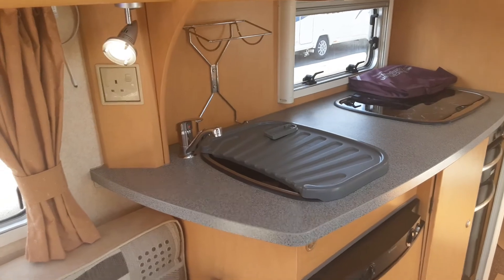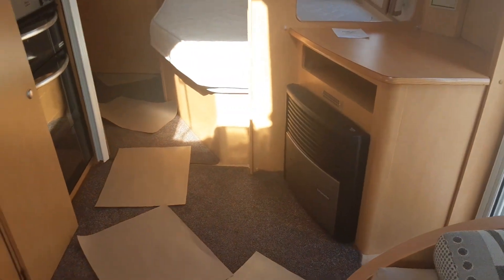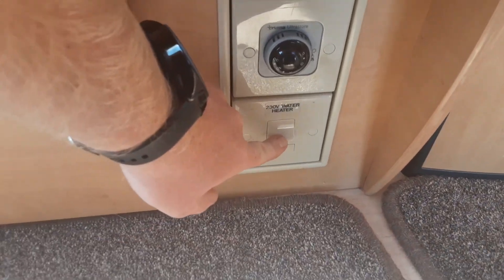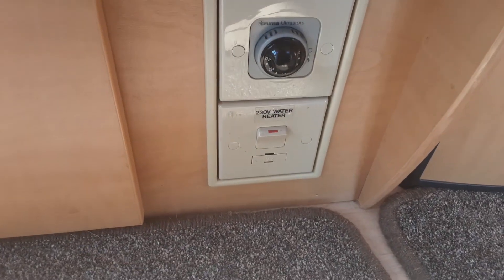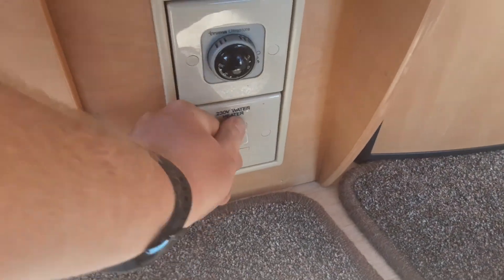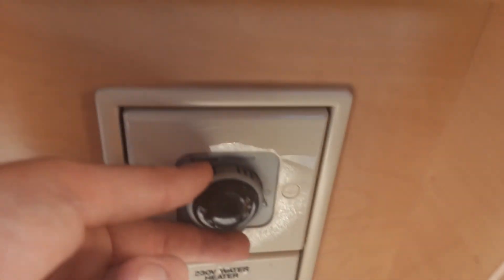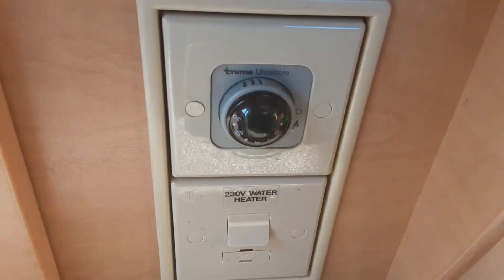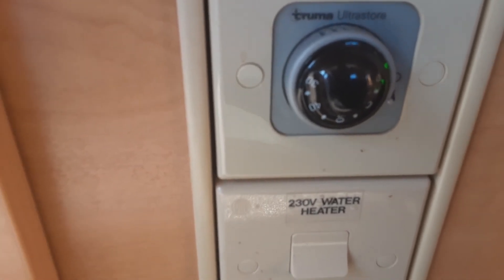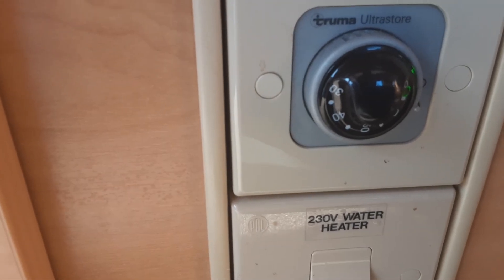Once the water system is completely full, you can turn each of the taps off and then go to your water heating. On this particular caravan, just below the seat, you've got your electric water heater. You can flick it on the electric side — that warms up between 35 and 40 degrees of water temperature on electric. If you want to warm it on gas, you spin the outside dial round to the gas symbol, and when it ignites you'll get a green light appear. If there's no gas bottle on the van, it will fail to ignite.